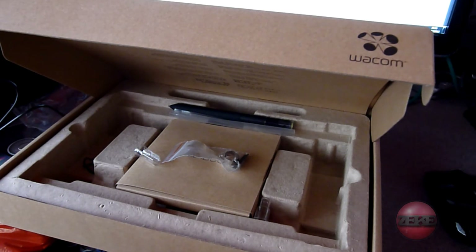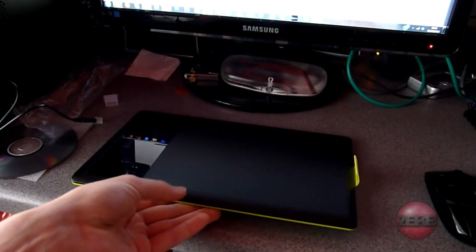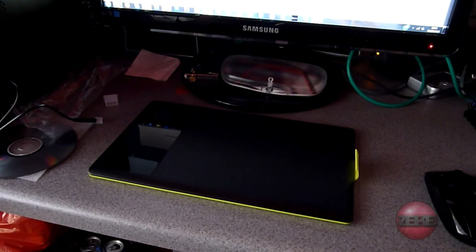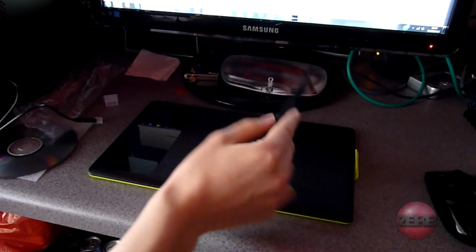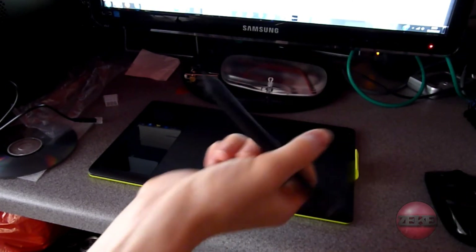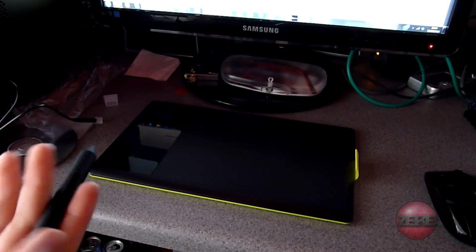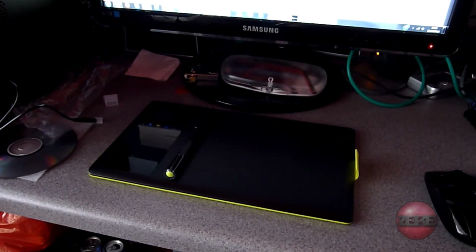I'm going to have to make some space on here for it, because at the moment I have a lot of things on my desk — I've got my mixing desk, my Xbox, my two screens, and my computer. My computer is going to go on the floor soon. So all in all it's a good size, very portable, and it'll do the job I think for what I'm doing at the moment.